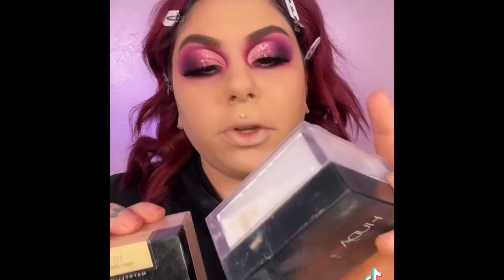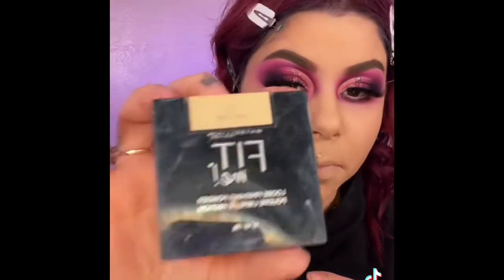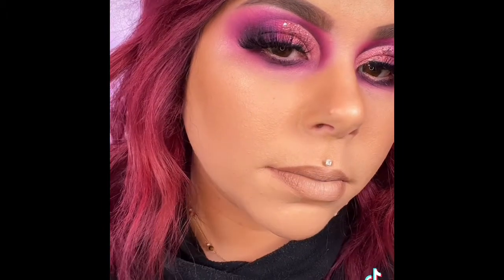My two favorite setting powders are the Huda Beauty in Sugar Cookie and the Maybelline Fit Me in number 15. I'm going to use the Huda Beauty today. And that's my skin routine.